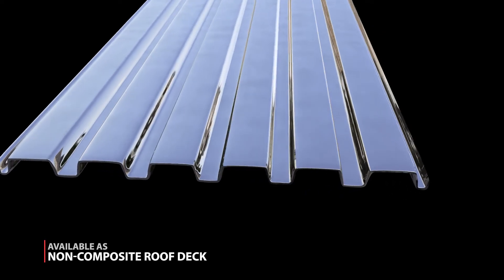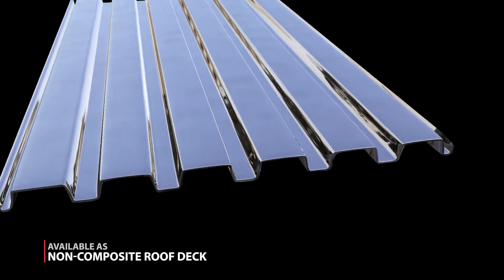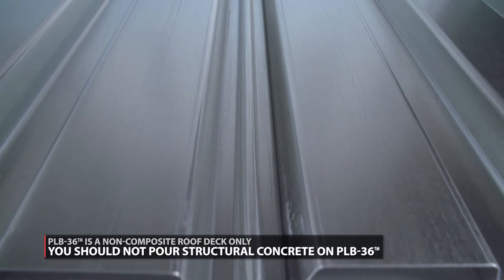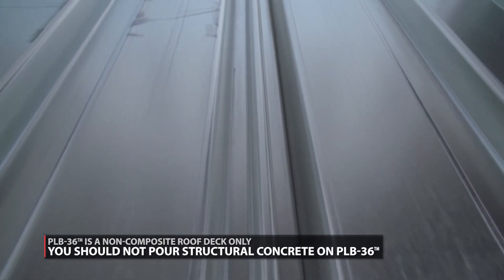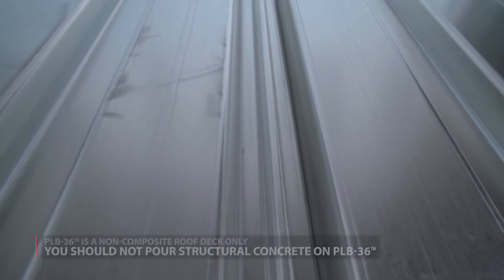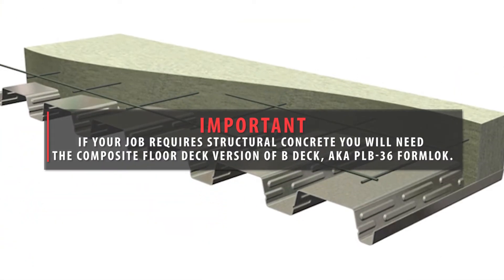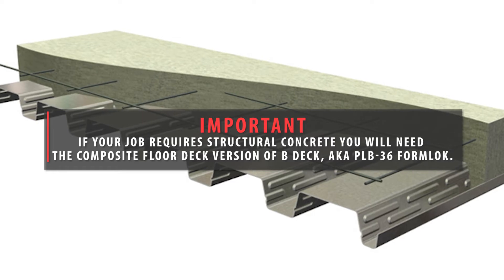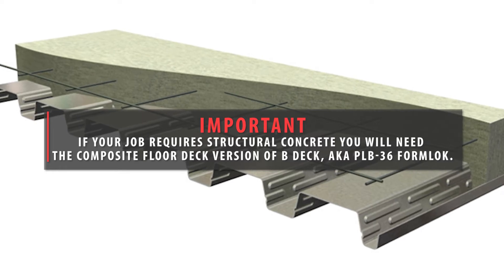PLB-36 is a non-composite roof deck only, meaning it is a smooth metal decking. There aren't any embossments for the concrete to bond with. You should not pour structural concrete on PLB-36. If your job requires structural concrete and a punch lock connection, then you will need the composite floor deck version PLB-36 form lock.